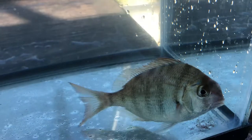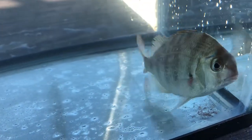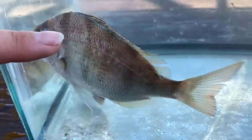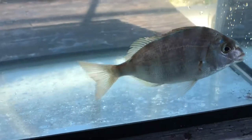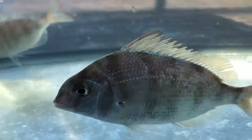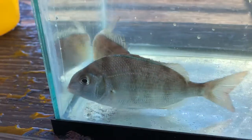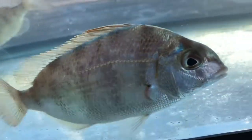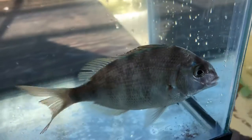These fish have some pretty cool adaptations. You can see they have darker coloration on the top of their body versus the bottom. This is called countershading and it helps them blend into their environment. If a predator is swimming above them, the dark top will blend in with the dark of the sediment, and if there's a predator below them, the light bottom will blend in with the brightness of the sun from above.